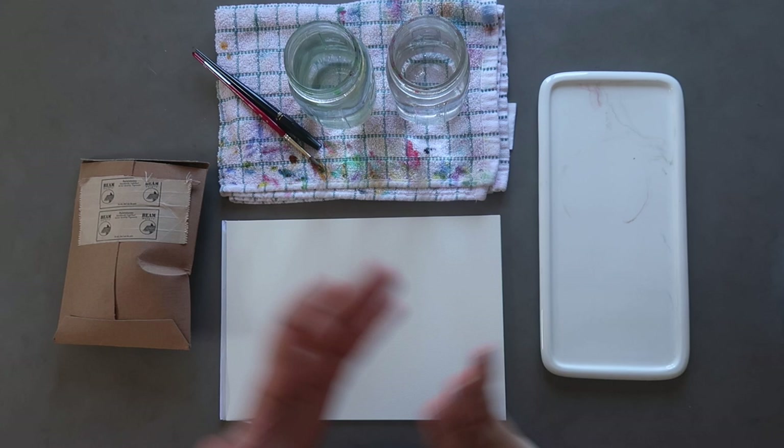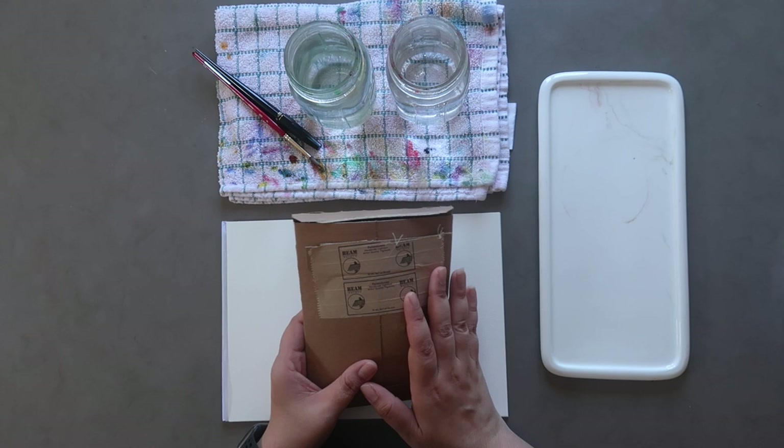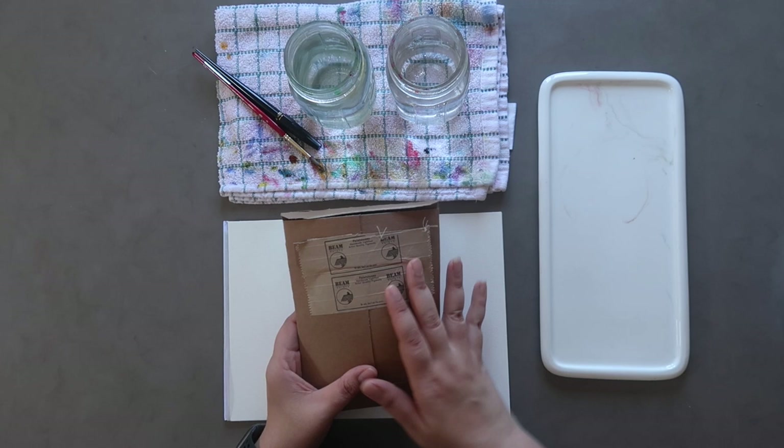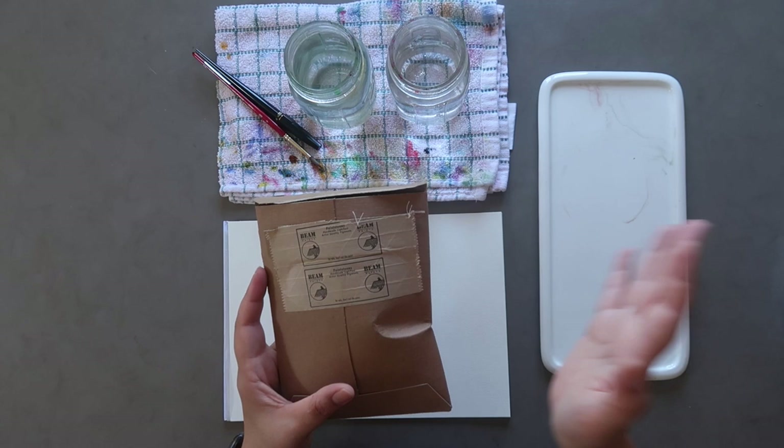My name is Mina and on this channel we do art stuff. I have a little haul for you today where I've placed an order recently with Beam Paints. Now I've ordered from Beam Paints once before. They are a handmade watercolour company run by an Indigenous woman in Canada, and she sources all of her pigments and uses local honey, and the whole process and their whole philosophy is amazing. I really love it.